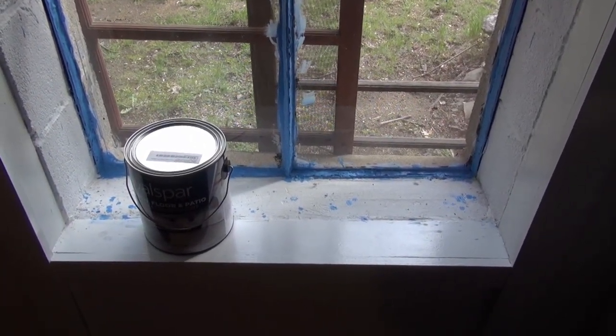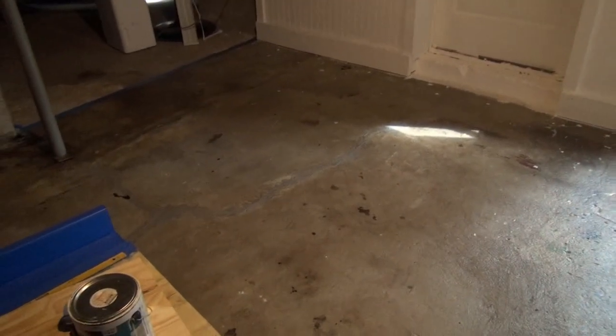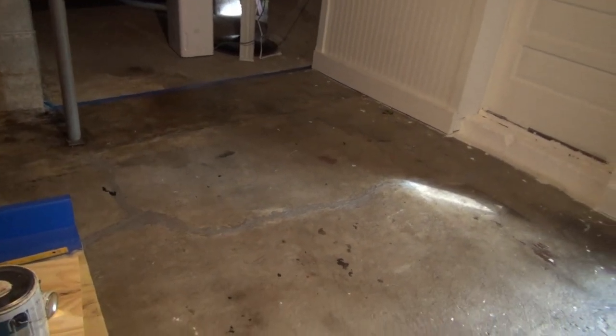Touch-up work definitely needs to happen; it's only the first coat. There's always going to be a little imperfection especially when you're not great at this stuff, but overall it does look pretty good. There's a line on the basement floor where I put down two coats of primer — it's not a hundred percent dry, still a wet spot, but good enough. I'm going to let it sit and dry a little longer; the first coat of floor paint is going down today regardless.